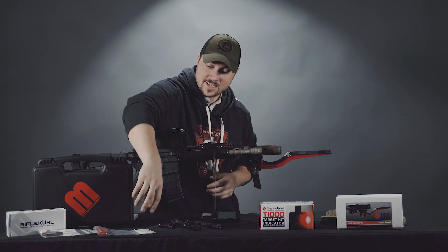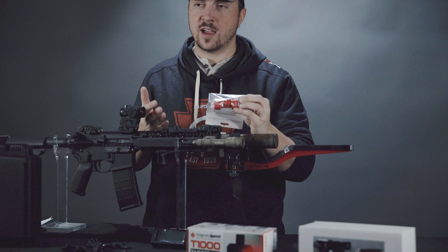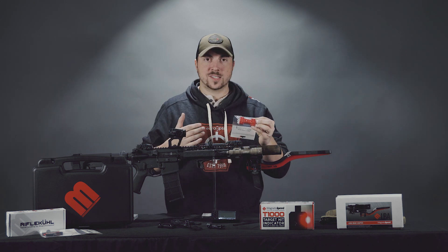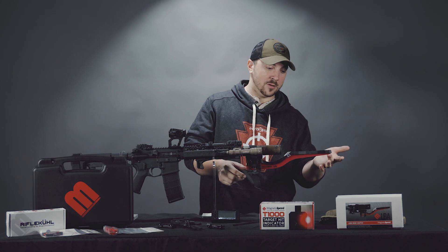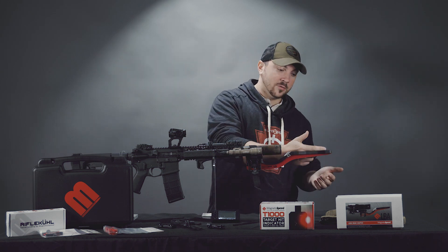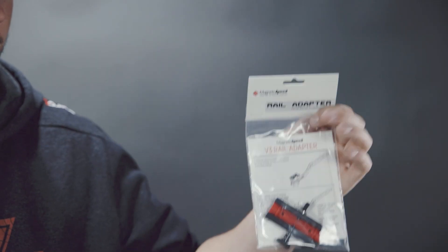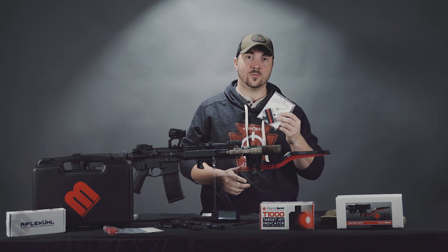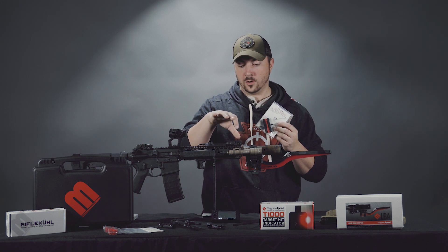Here are some optional accessories that don't come with it but are worth looking at. These tapered spacers are for rifle barrels — most likely bolt-action hunting barrels — that have a steep taper from breech to muzzle. They help prevent the tip of the sensor from being pitched upward into the bullet's flight path. You can also get a Picatinny rail adapter, which is useful if your muzzle is very close to your handguard and you have no other way to mount the V3.